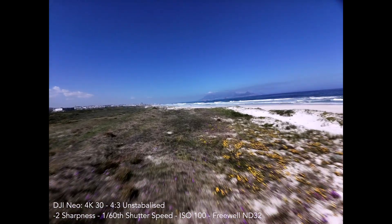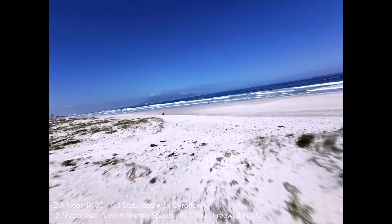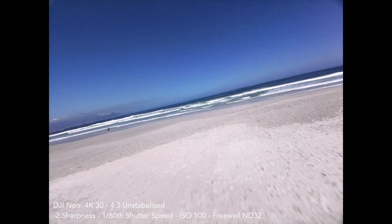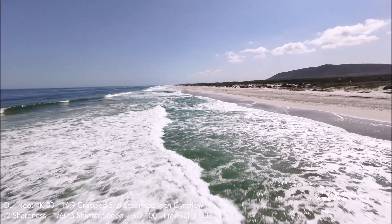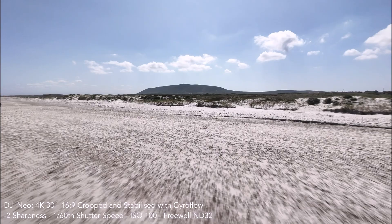This is the unstabilized footage from the Neo, and you can see when we use Gyroflow it applies a small crop and we get really nice stabilized footage — this is with stabilization off, and this is with it on. It ends up with a really good picture; I'm very pleasantly surprised with how good this looks.